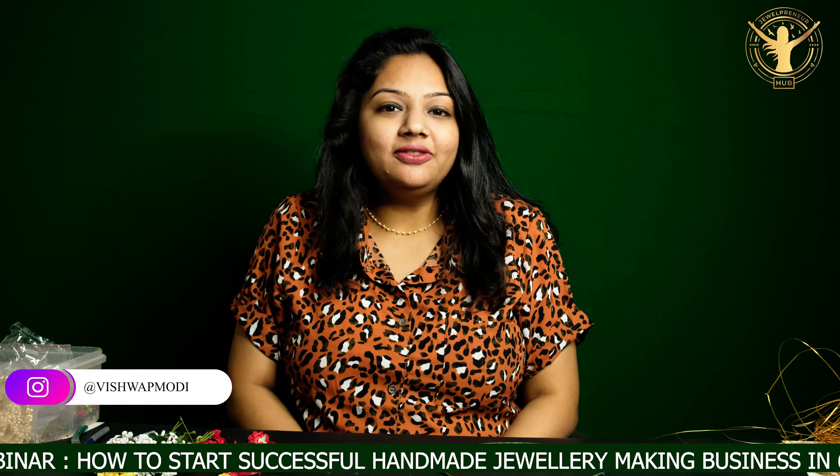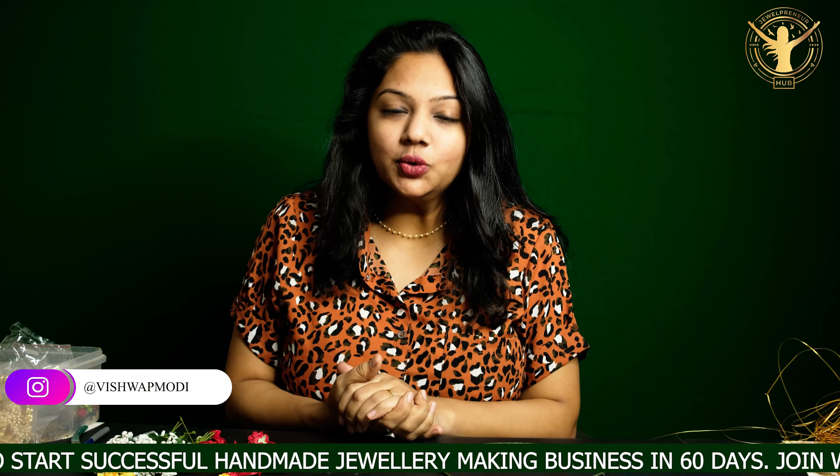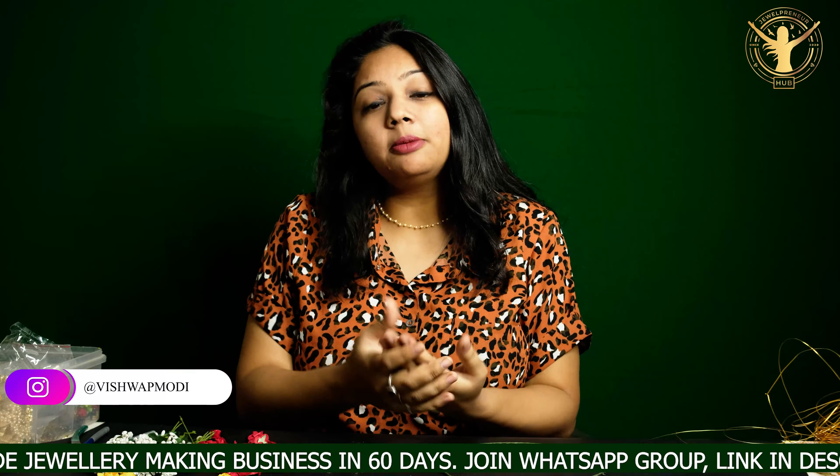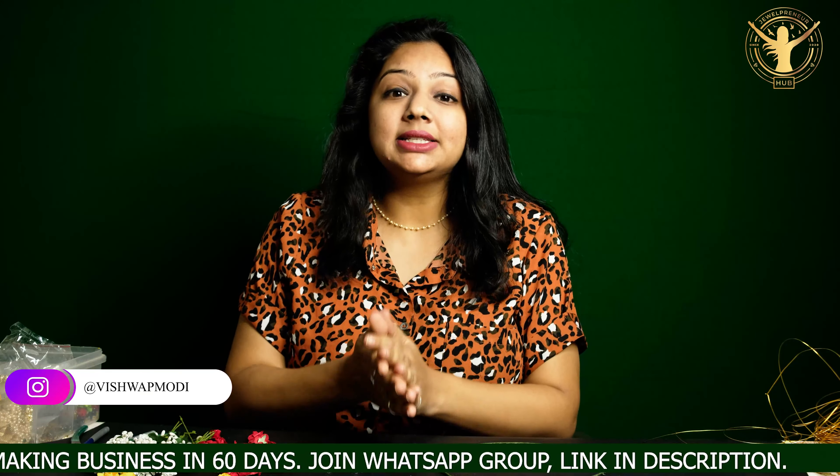I am doing a live webinar every week on the topic of how you can start your handmade jewelry business successfully. If you want to attend live and talk to me, I am giving my WhatsApp group link in the description — click it and join. Now we are starting this video.